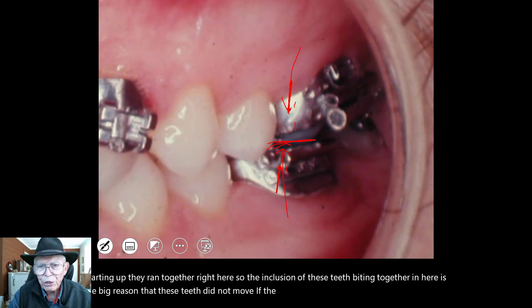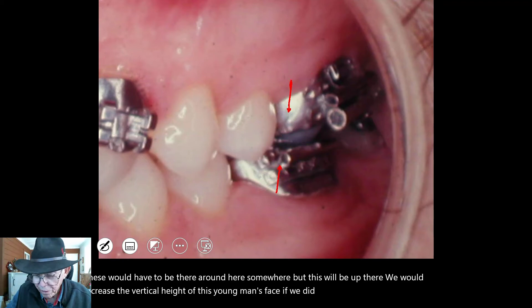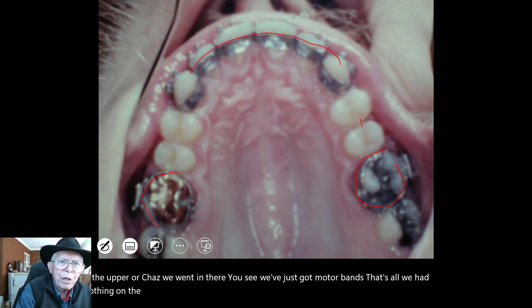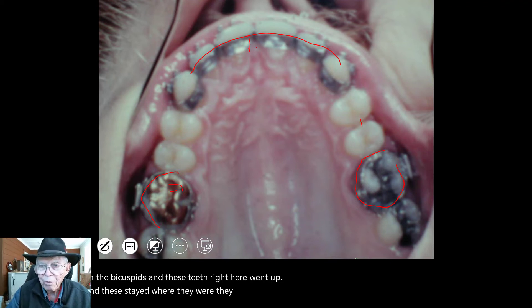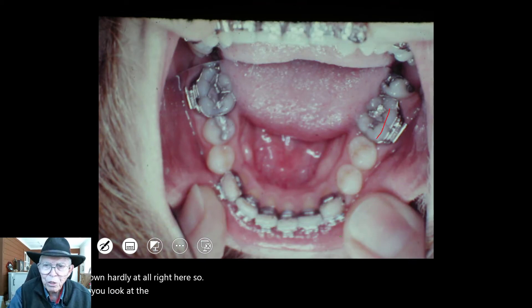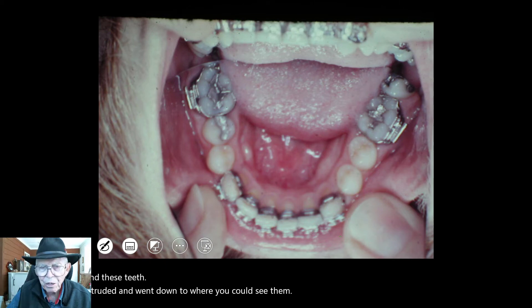The occlusion of these teeth biting together is the big reason these molars did not move. If the person had not chewed on those teeth at all, these would have to be way down and this one would be way up, and we would have increased the vertical height of this young man's face — and it didn't increase. So this is the upper arch as we went in there. We've just got molar bands, nothing on the bicuspids, and these teeth right here went up while these stayed where they were, hardly going down at all.